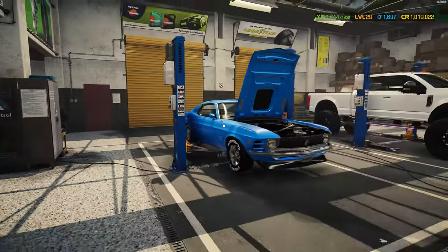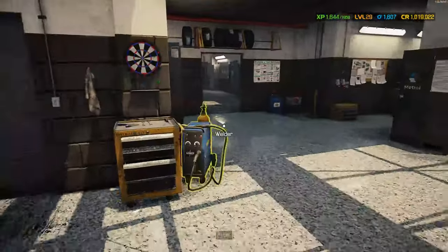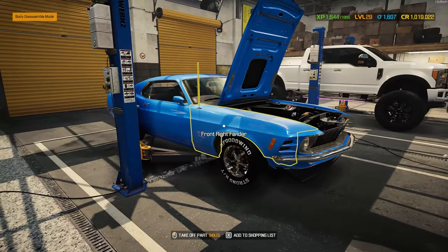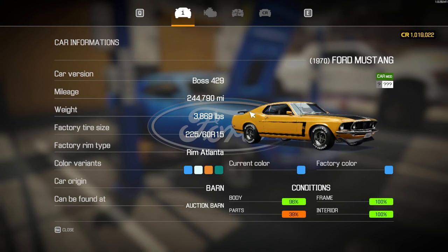Hey guys, it's Gorilla Man here back with another Car Mechanic Sim 2021 video, and we're going to be continuing to work on our Boss 429 Mustang.